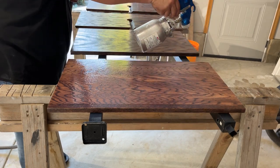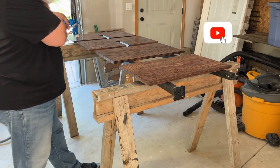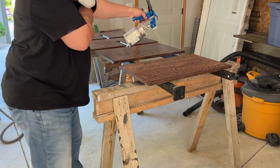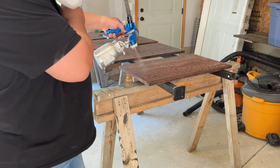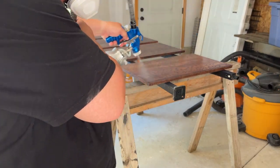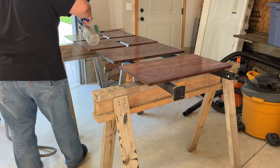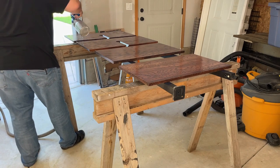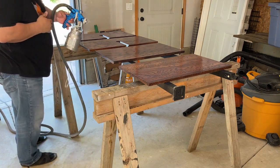Spray twice — once left to right, then top to bottom — to ensure complete coverage. Be careful not to overspray upright surfaces, as it can easily cause dripping, which is very difficult and time-consuming to fix. For level surfaces such as a tabletop, you can spray heavier without worrying as much about dripping because General Finishes will self-level and will not hurt your finish in the end.